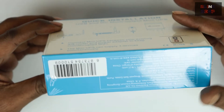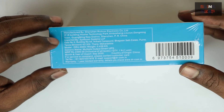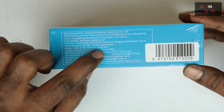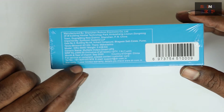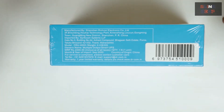On the other side we have the manufacturer and importer information, which we can skip. The weight is 0.438 kg, just in case you're wondering. And lastly, the warranty: one year limited warranty.